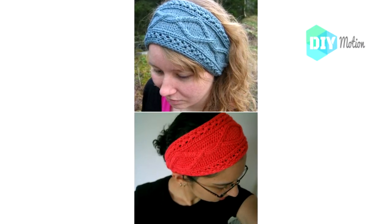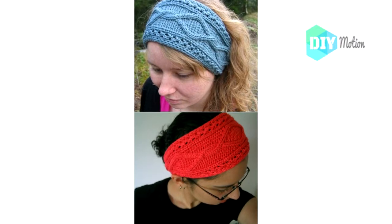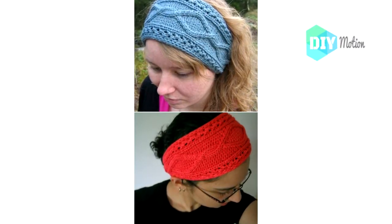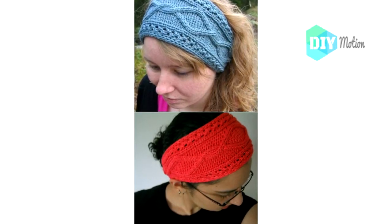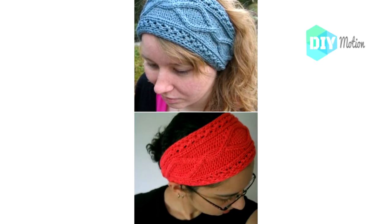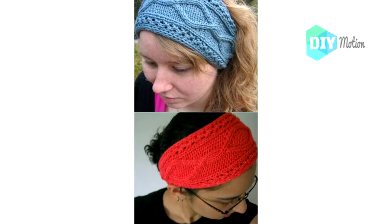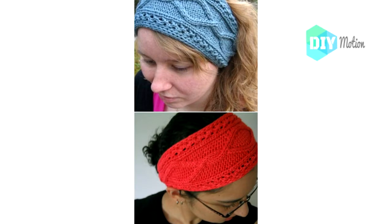13. Bamboozled Cable Design Knit Headband. I really love when these patterns have specific names. This one is called Bamboozled and it's a wonderfully easy pattern for advanced beginners. It allows you to practice your cabled knit and has twisted cord ties throughout. It's actually a really fast project and you need less than 100 yards of yarn to make it. You can do the cabling without a cable needle if you want, which makes it even easier.